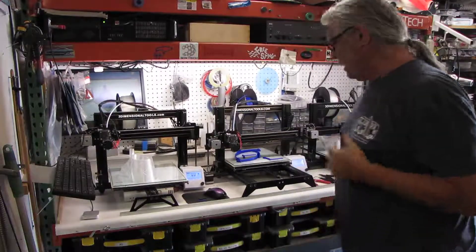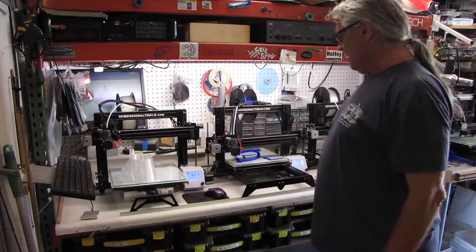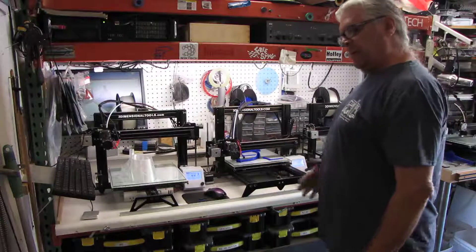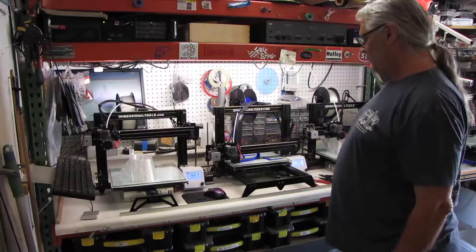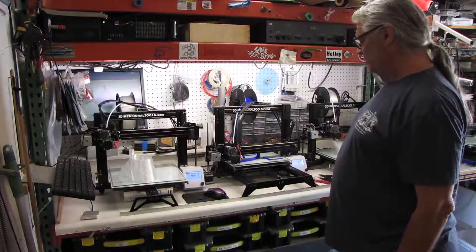This print is just finishing up. I just started printing most of my kits with high-temp PLA, and with high-temp PLA we can do what we call annealing. I came up with a pretty interesting way to anneal these parts.